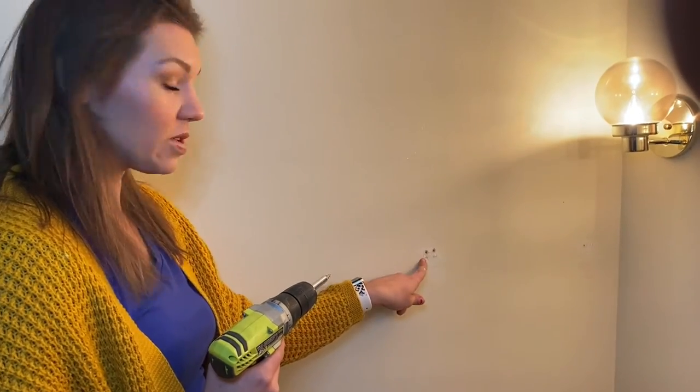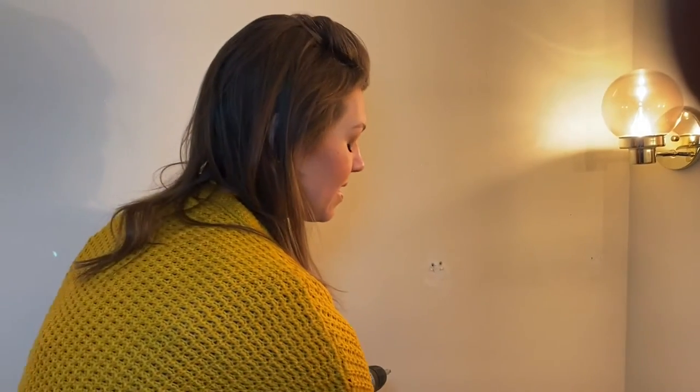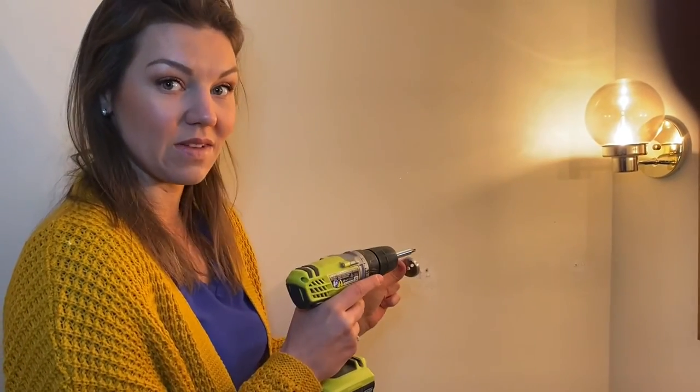We drilled the holes, we put the anchors in, and we are just going to hammer them in to make sure that they are secure. Then we are going to put this mount on — I'm going to drill one and then we will finish it up and you'll see the finished piece.